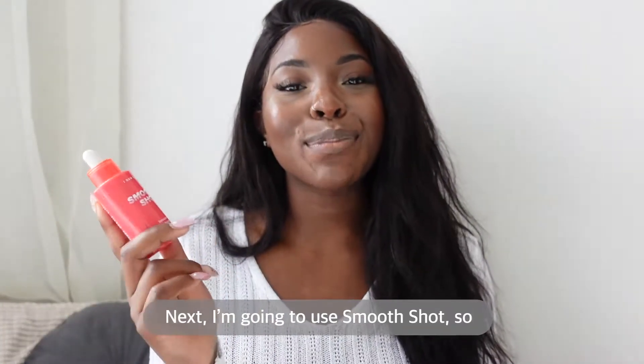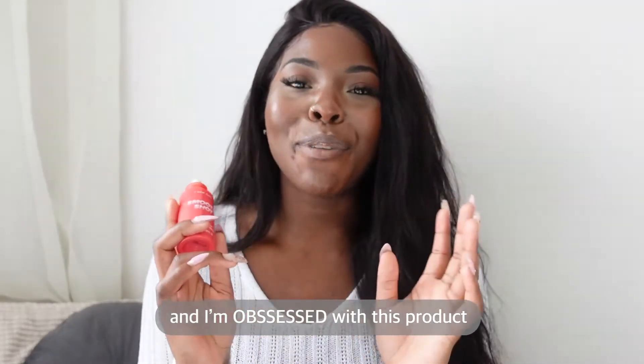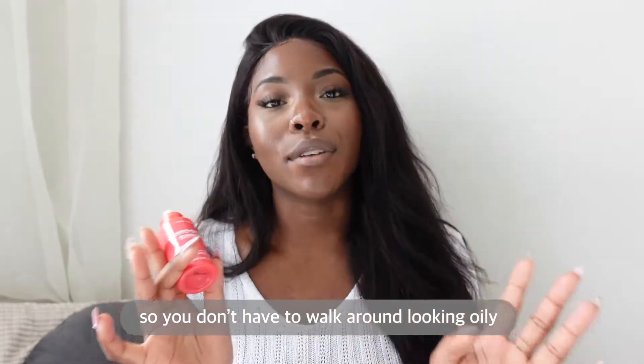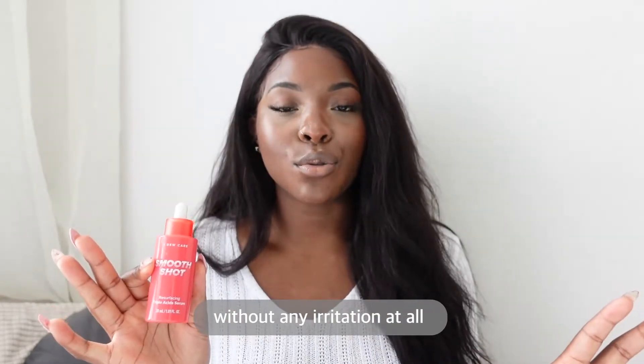Next I'm going to use SmoothShot. This is a resurfacing triple acids serum and I'm obsessed with this product. It sinks into your skin so quickly so you don't have to walk around looking oily. It helps to balance and even your skin tone without any irritation at all.